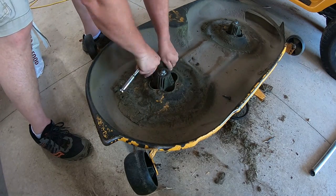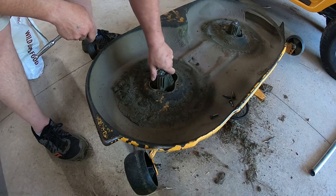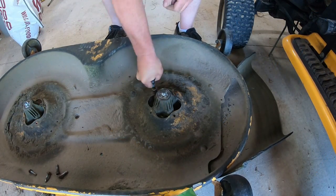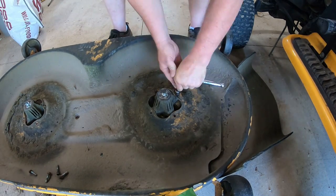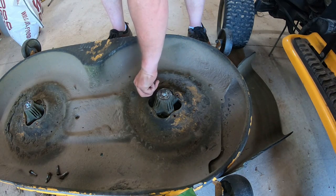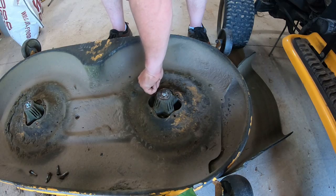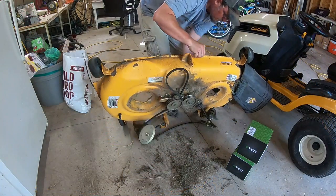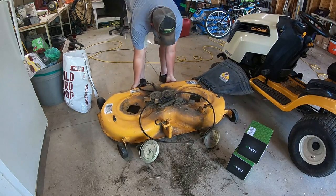Once the deck is turned over you can see the four bolts for each spindle assembly — it's as simple as putting a socket or impact on there and zipping them right out. The one on the right had two fewer bolts because they broke off and got lost in the yard. This went fairly smoothly, and once you see me flip the deck, those spindles fall right out and you can drop the new ones right in.